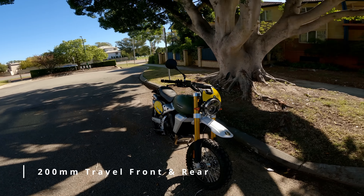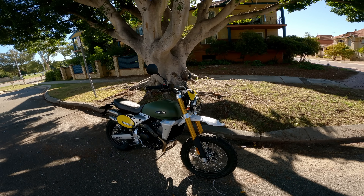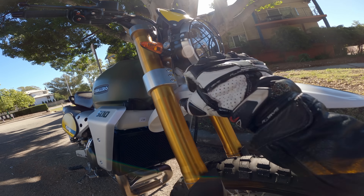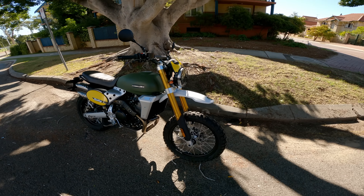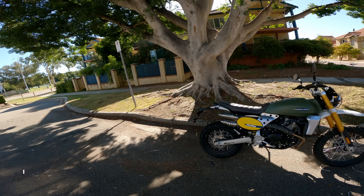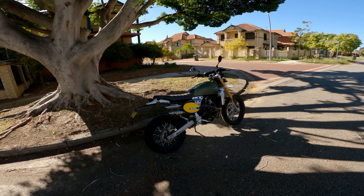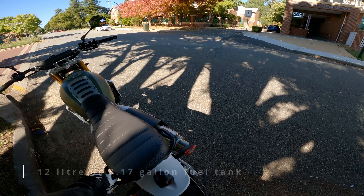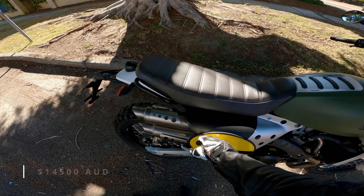The bike has 200 millimetres of suspension travel front and rear with adjustability for preload and dampening. It has Bybre brakes front and rear — a subsidiary of Brembo — with a 320mm single front disc. It also has switchable ABS, a 19/17 spoke wheel setup, and an 860mm seat height. It's 150 kilograms dry, which is pretty light for a street-based motorcycle, and with that 12-litre tank and fluids I'd say it's in the mid-160s wet. The price is roughly $14,500 Australian.